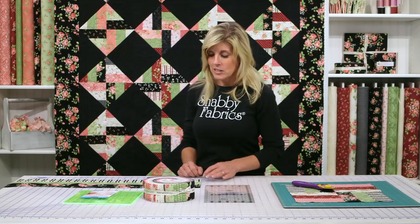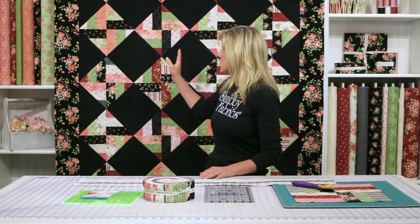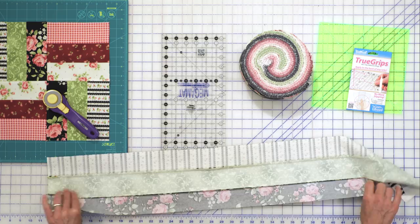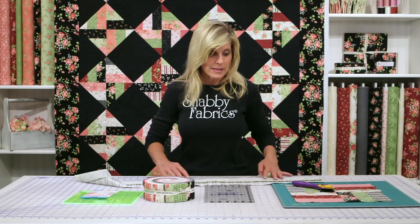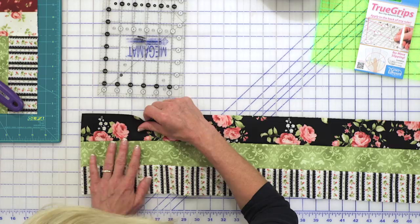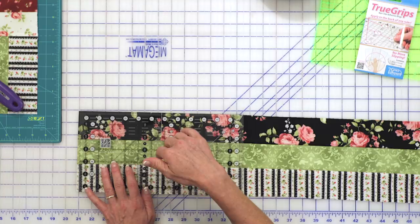Grab your jelly roll. The first thing you'll do is simply sew three of the strips together, and you want to mix and match. As you can see, there are lots of different varieties, so you want to plan that out and decide which strip sets you want to create, and you'll go ahead and sew those together. We went ahead and pressed the seams to the outside — that would really be your preference, it doesn't really matter. Once you have that, this unit should measure six and a half inches. If it does not, I'm going to use my ruler here to check — and I'm right on the money.